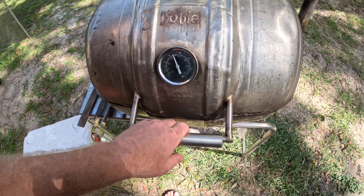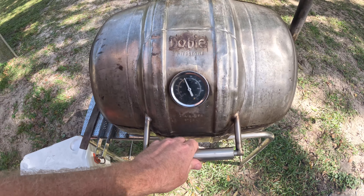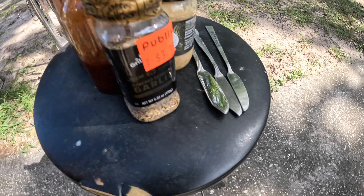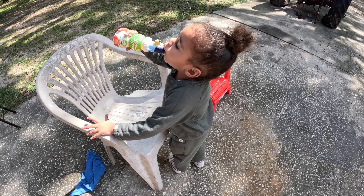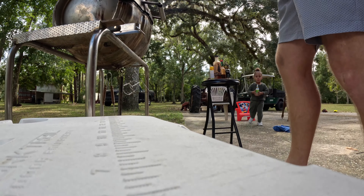All right, never done an oyster before. Put it on the grill till it steams itself open and pops. Shuck it and put some of that on it. Eat it, buddy. You gonna eat an oyster? Just had a bacon sandwich. All right, try an oyster. Okay, let's do an oyster. Ready.